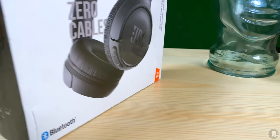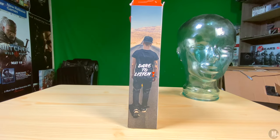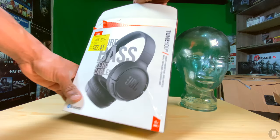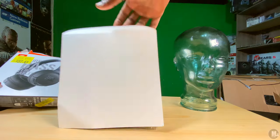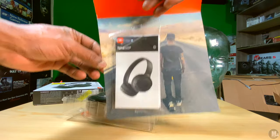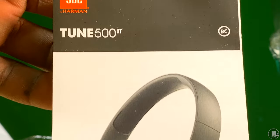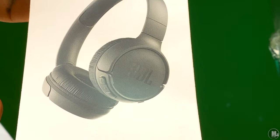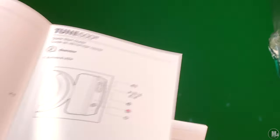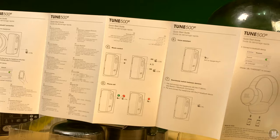As for why I bought these and what I've been using them for: I've been using them for editing, connecting to my iPhone for music — they sound nice and crispy, good across all levels, and the bass you appreciate more as you continue to listen. I even connected these to my Alienware gaming laptop and they did a great job staying connected with no latency.